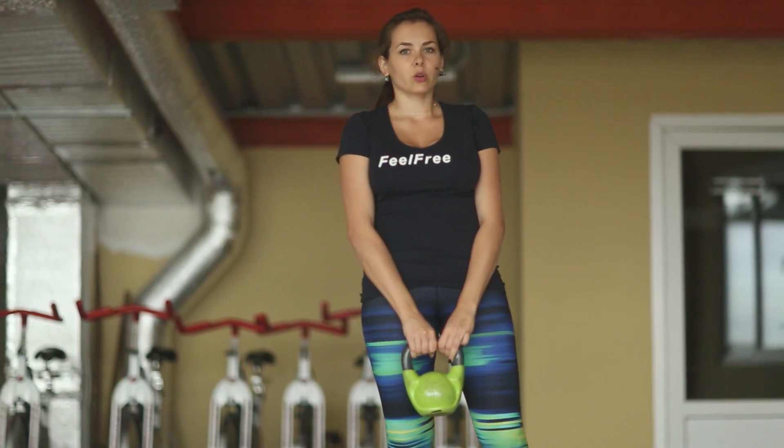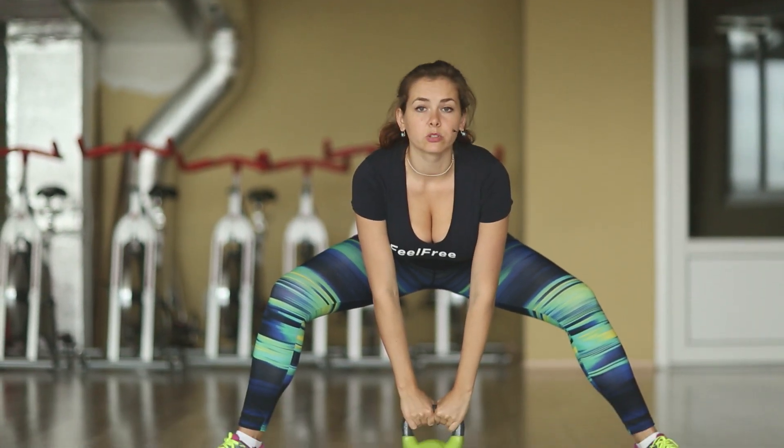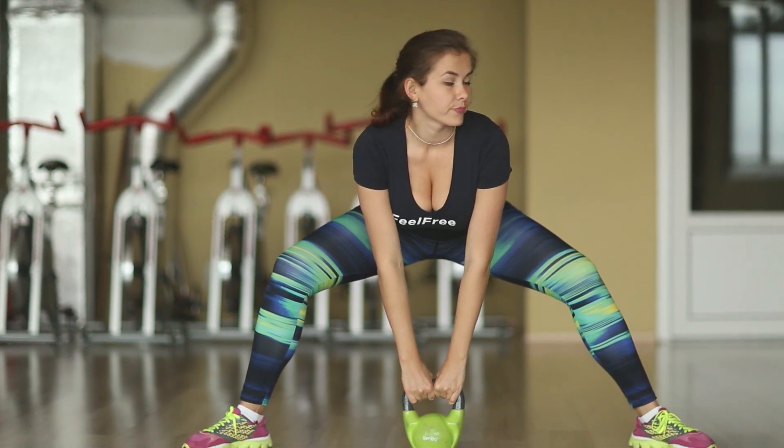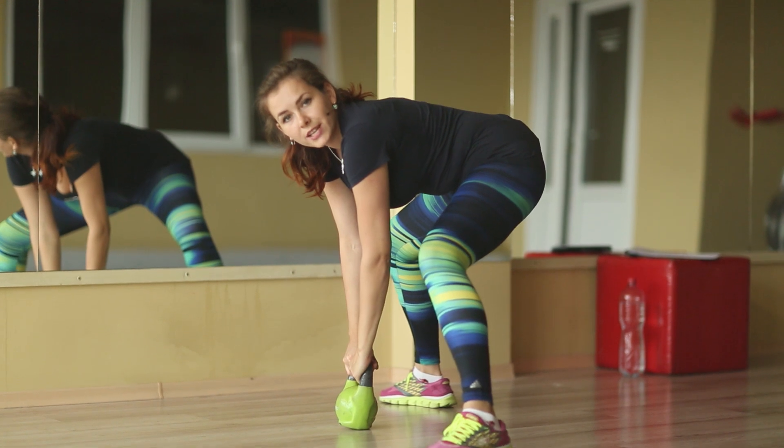Place your weight on the floor between your legs. Feet should be placed wide enough. Keep the chest straight and your back straight. Go up and grab the weight with your hands — this will be our starting position. To start the exercise, you must bend your knees.